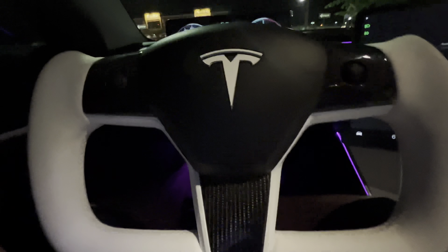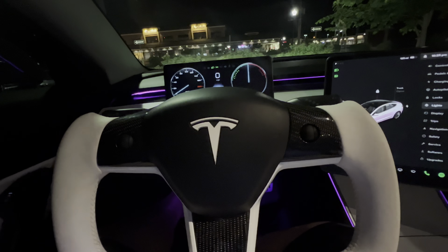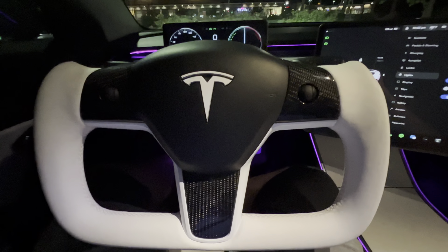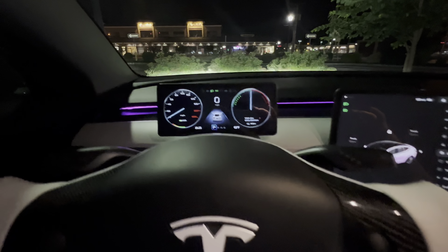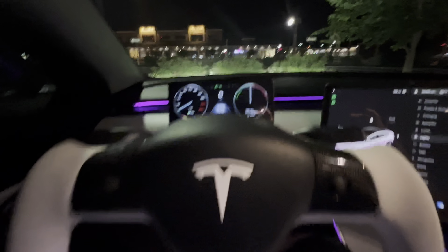Right now I have it in easy entry mode. If I put it into drive and switch over to my profile, you can see it basically comes out. I also have the Hancho 9-inch Linux screen installed, which really goes nice with the yoke.